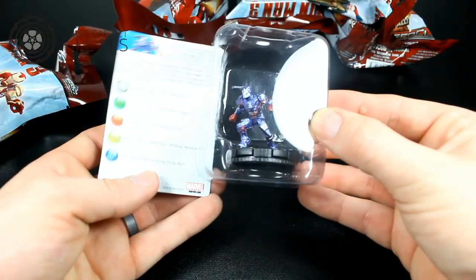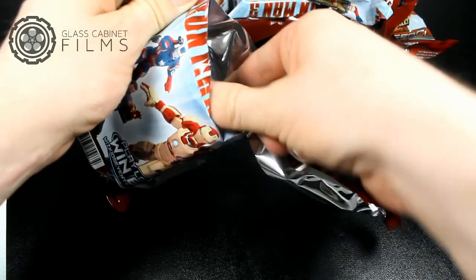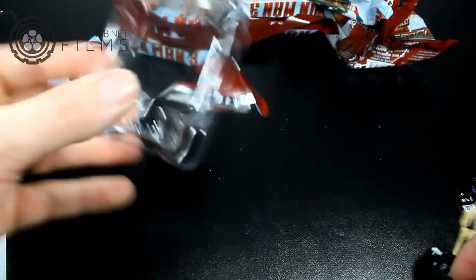Oh wow, here is Iron Patriot — very very nice. This one is 200 points. Aldrich Killian. Interesting, don't really know who that guy is.